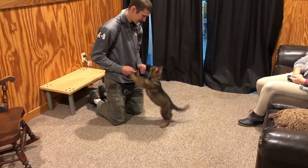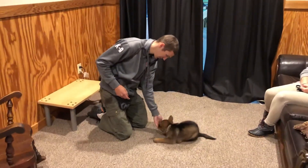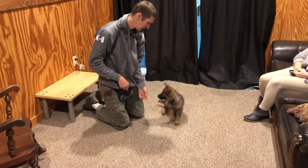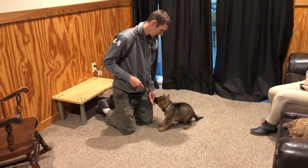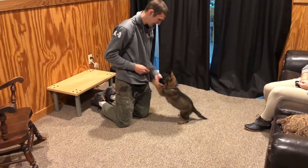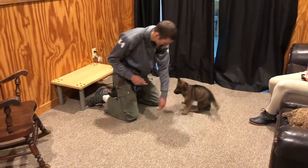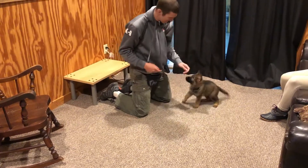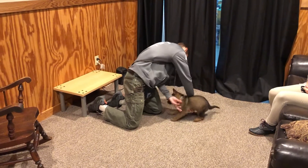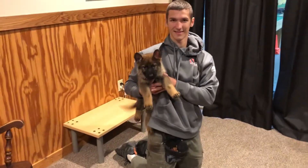Things we're looking for are just building a positive affinity for the work — getting our foundation thick, strong, and sturdy so we can build from there and develop tricks, develop some imprinting on the heeling, the stays, bark on command, all that kind of stuff. It all starts right here in the puppy room where we have a little bit less distraction — a nice, easy, positive little classroom for learning. His name is Mission and he's just shy of nine weeks old.